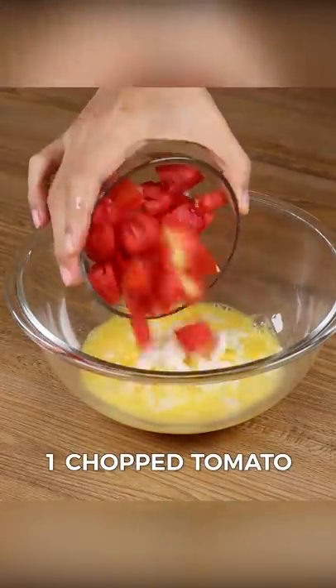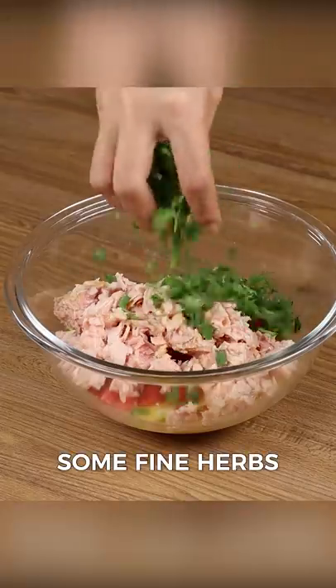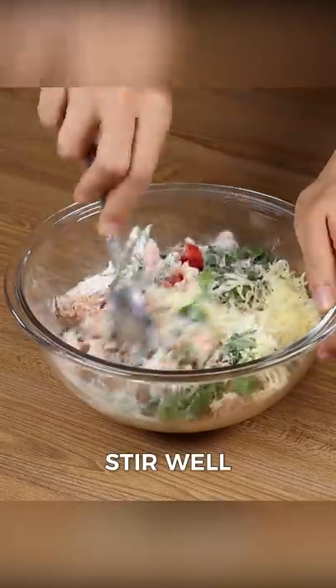Then add one chopped onion, one chopped tomato, six ounces of tuna, some fine herbs, one tablespoon of grated cheese, one tablespoon of flour, and stir.